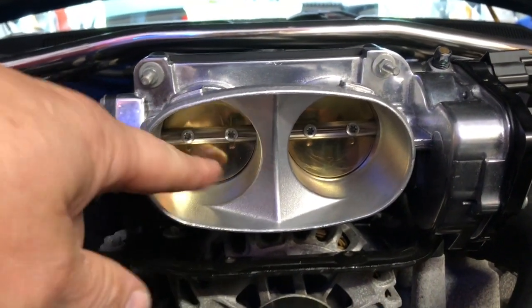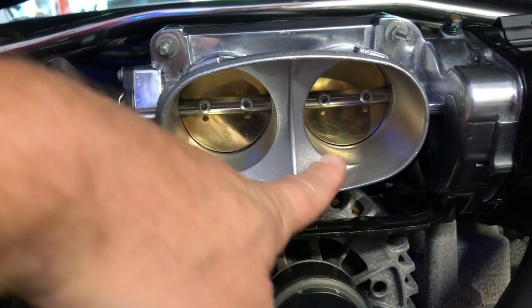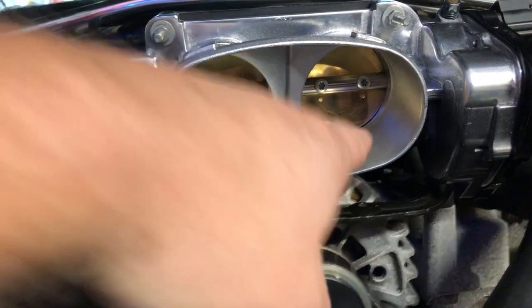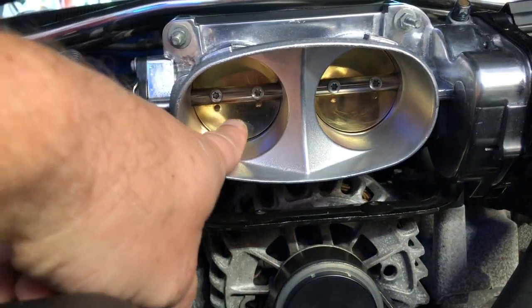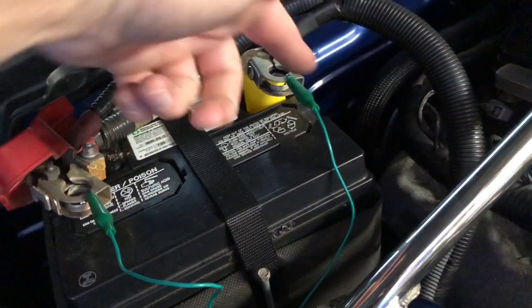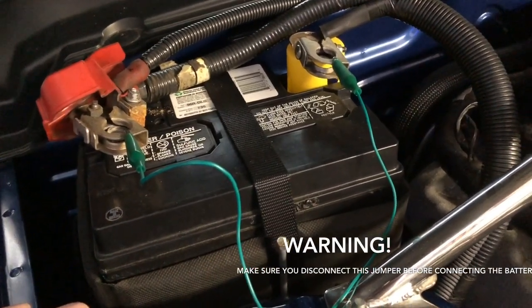One of the things I read was that these two throttle plates may not be aligned exactly right. I'm going to loosen them up and make sure they are exactly centered — they should have a little bit of gap around the edge in the bore. That was the first thing I wanted to try. I also took both battery connectors off and tied the two together with a jumper wire, which clears the cache on the computer so it starts from a factory-fresh learning procedure.